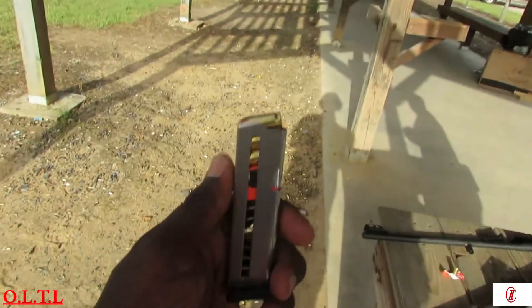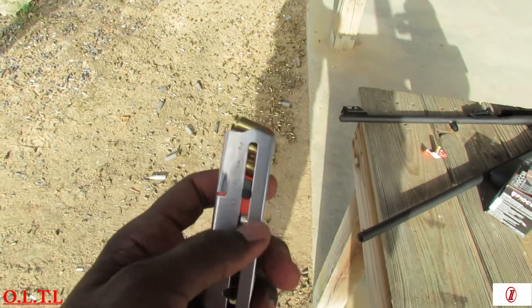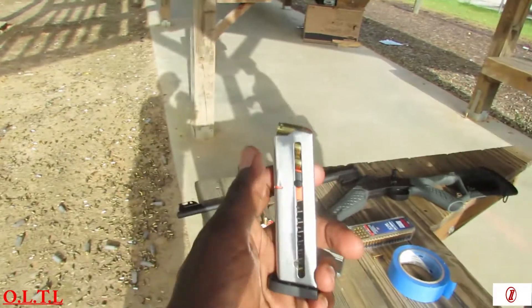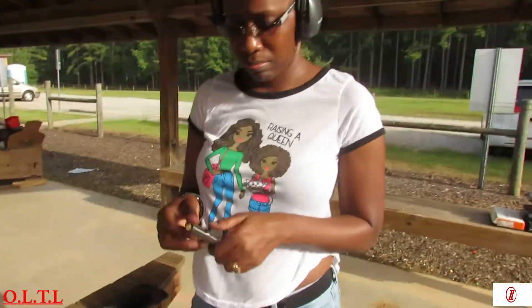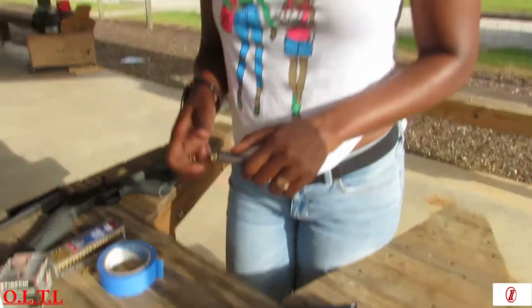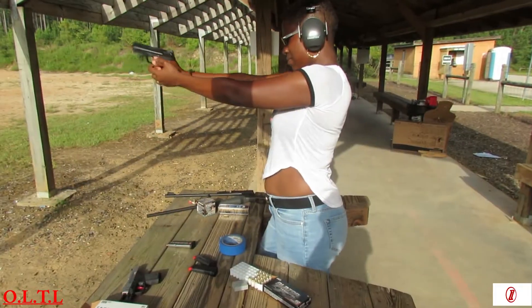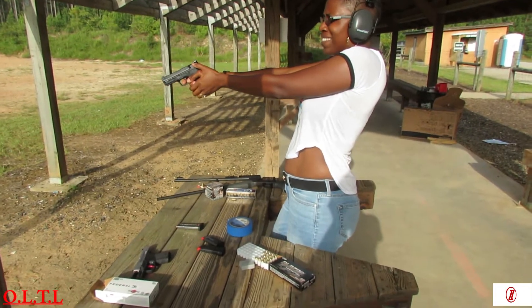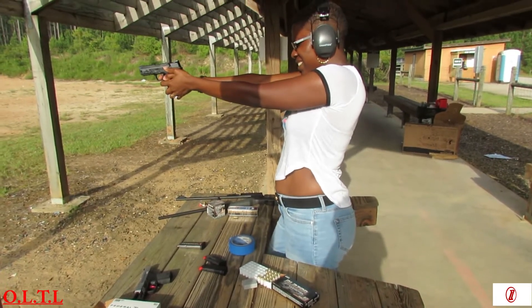I had to stop the video for a moment to show you guys what she's doing. Watch — she started loading the magazine the correct way and then changed it around. You see why I have to bring her to the range and teach her. She put all the bullets in the wrong way; the bullets come out that way. She broke her nail doing that. Stay tuned, let me help her out, because it will be a disaster if I don't. Just hold the gun strong. She jumped on her first shot.